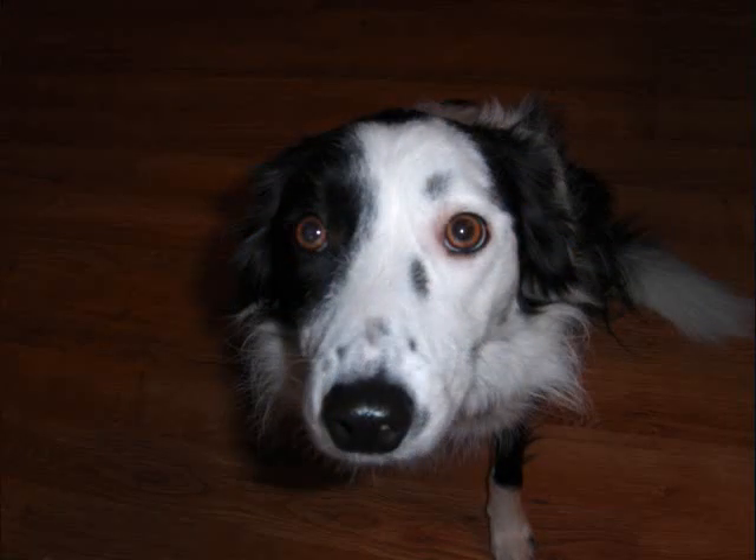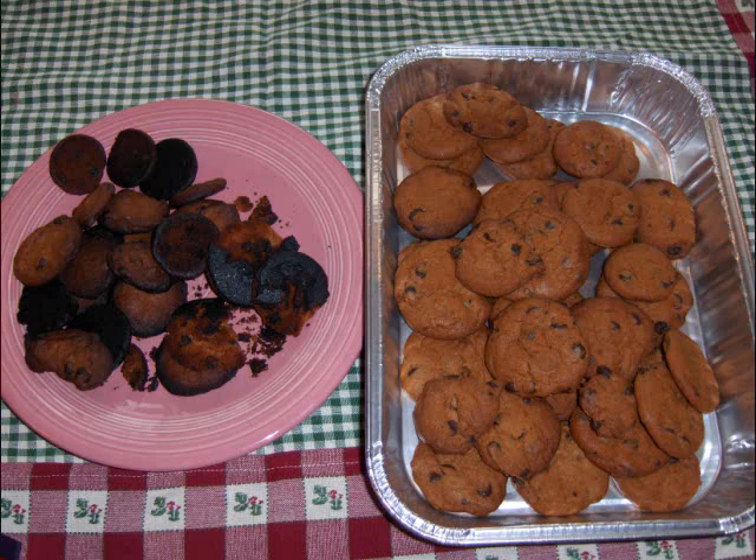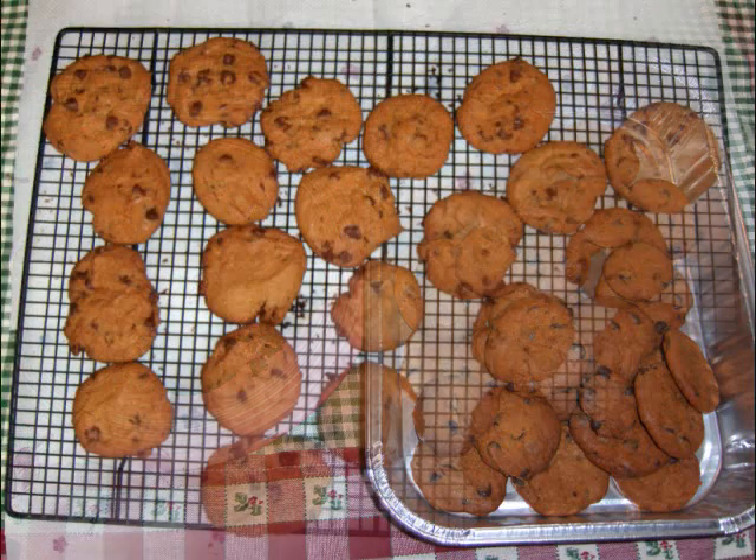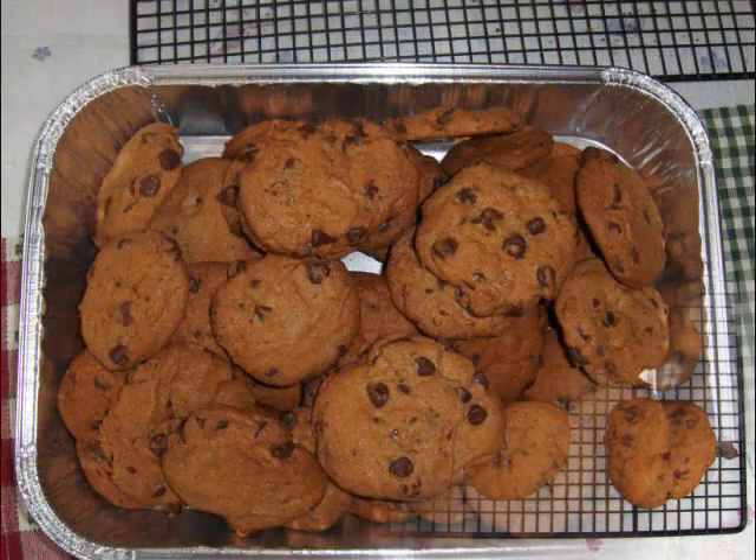Another thing is you have to keep them the right size. The dog didn't seem to mind much because she stole one off of the table when I wasn't looking. Here you can see about a third of the first batch is gone now, and it started to turn out pretty good.